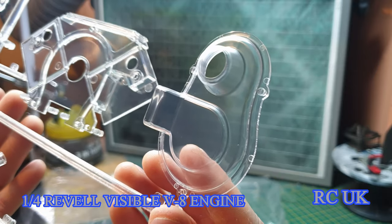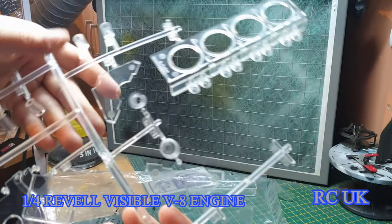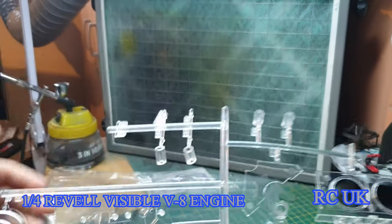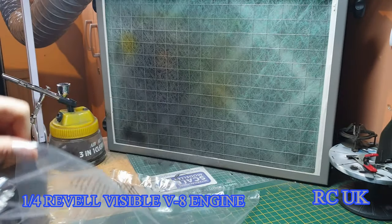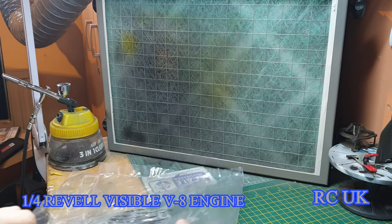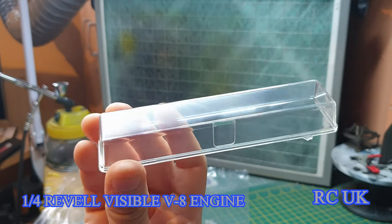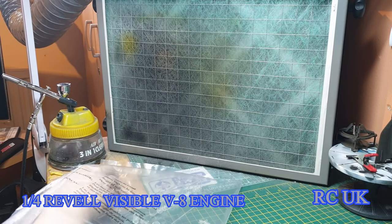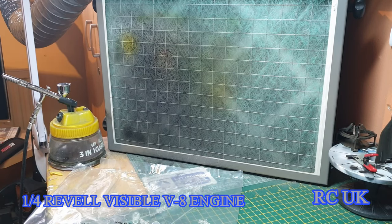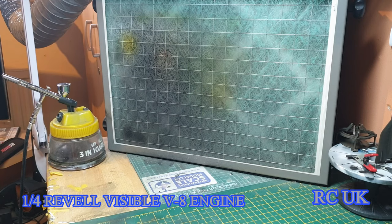Another piece — is that the crankcase housing? I really don't know. Another one of those box things which I believe is a rocker cover box. I don't know — I could be completely wrong. Please don't beat me up too much if I get it wrong because I don't build model cars or anything. I don't know.